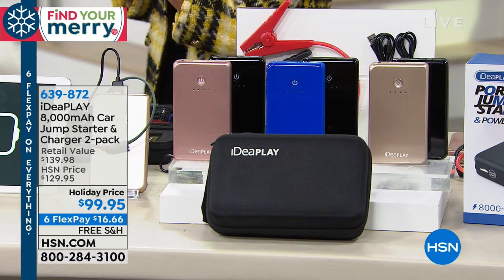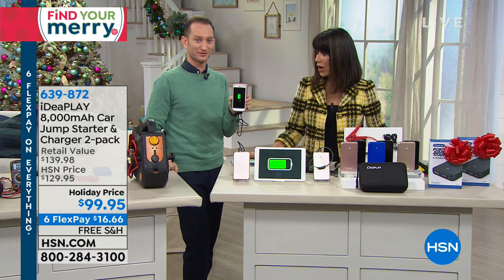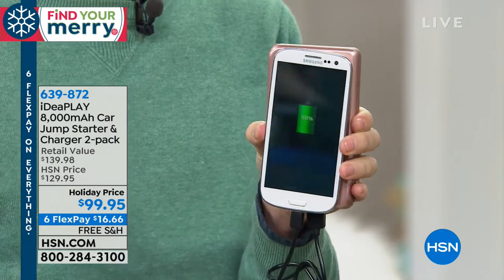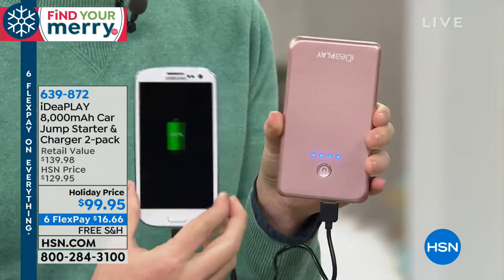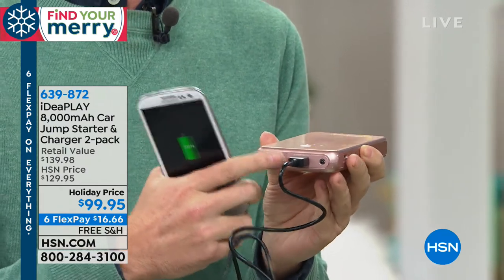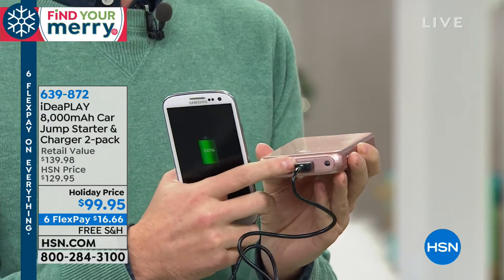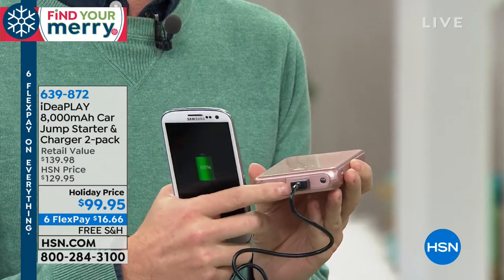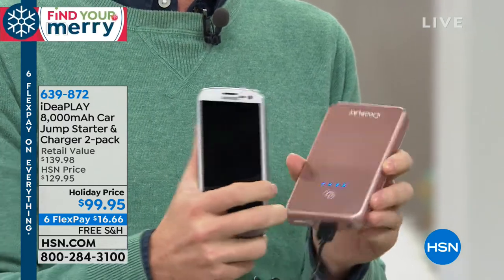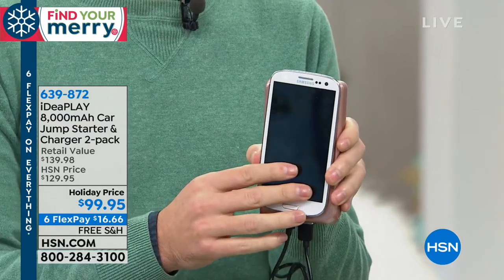Look how small this is — your jump starter is right here, it's the size of your cell phone, and it's charging all of your devices. There's a USB port right here so you can plug in your iPhone, tablets, and iPads. If you're on the go and forget to charge your phone — at the amusement park, wherever you are — you can charge it and get all those photos and selfies.